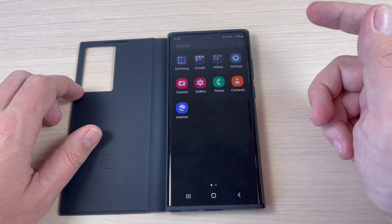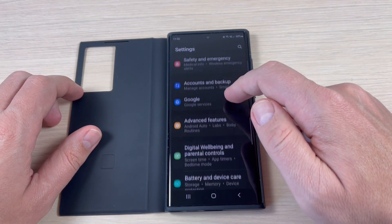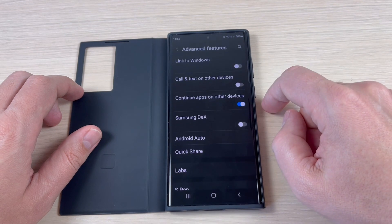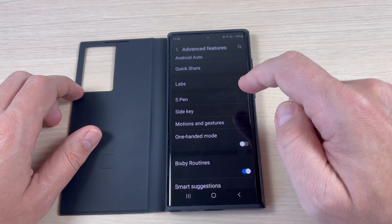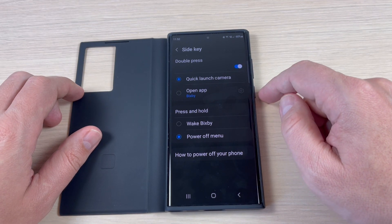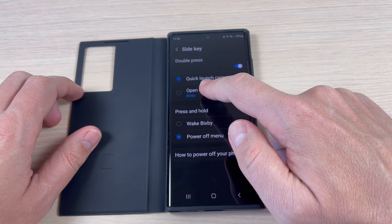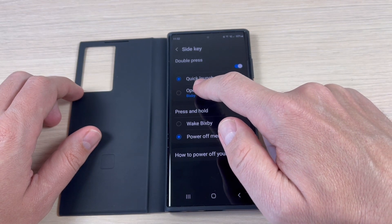To do that, just go to Settings, then scroll down to Advanced Features, scroll down again and open Side Key. Here we have the option Double Press, which lets you open an app with this key.